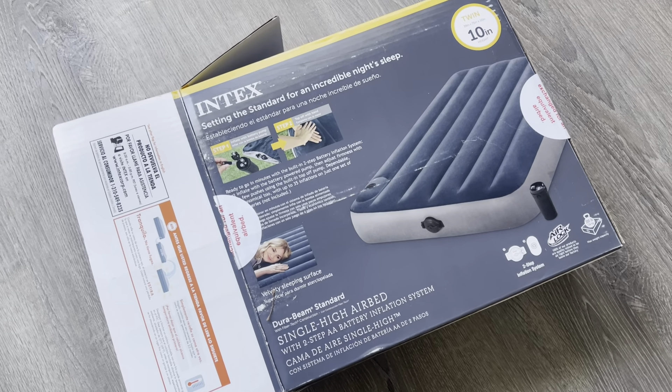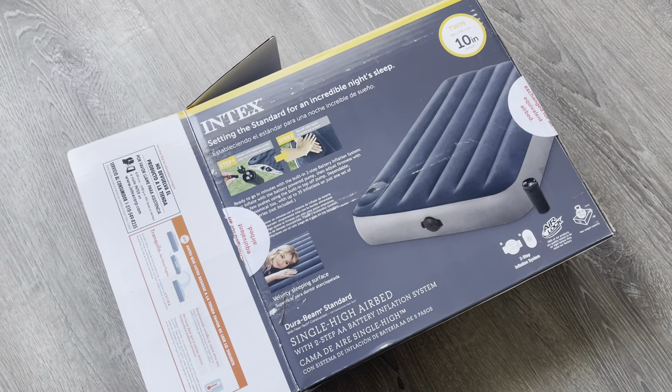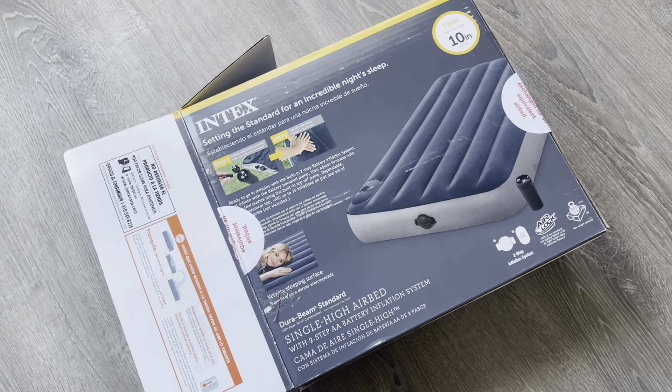So here's my Intex. This is a single airbed. This is great for when I have guests over or anything like that. It's just a simple single bed.